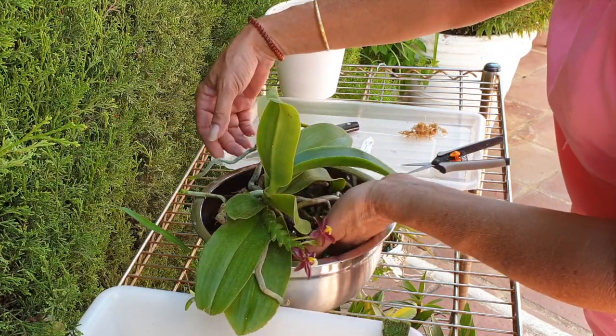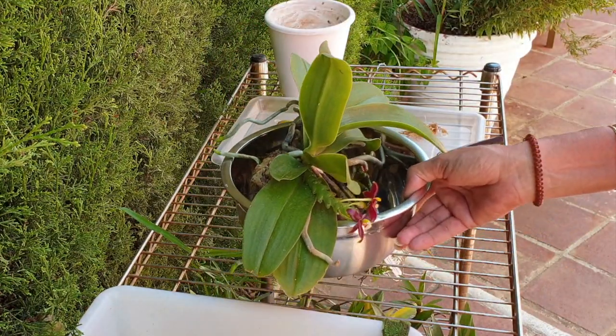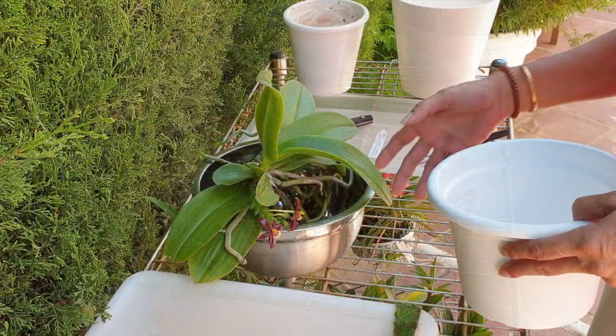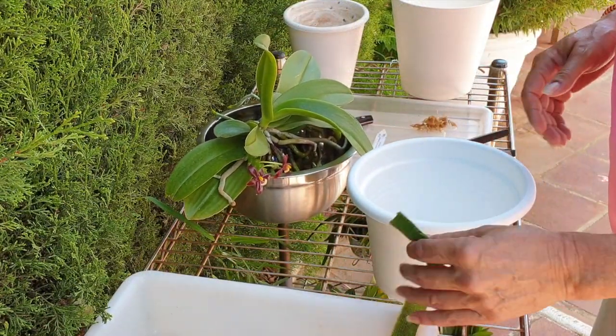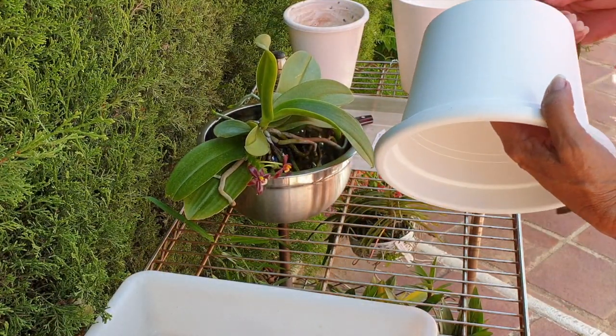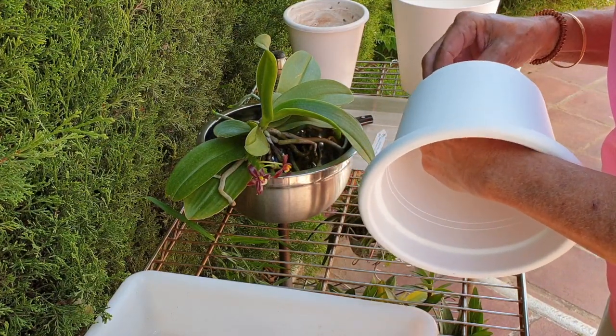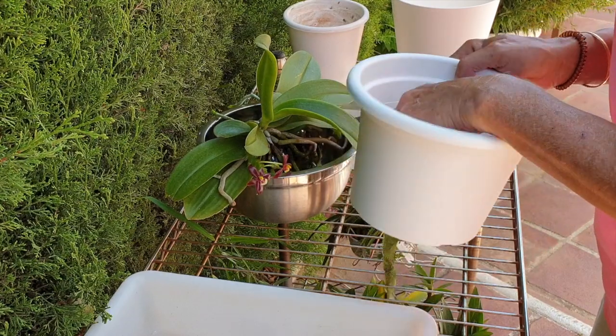I'm just going to go get another bigger pot and bump her up. That was easy. I have to say, that was very nice. It answered another question of mine as to how they're doing in the pot — I don't have to worry so much about my other ones.